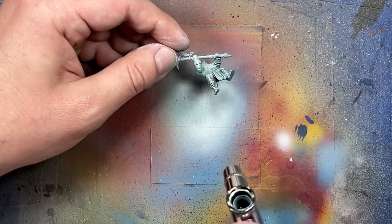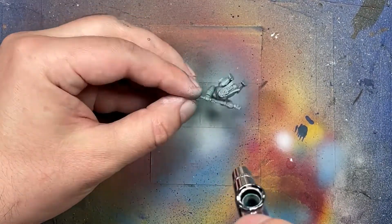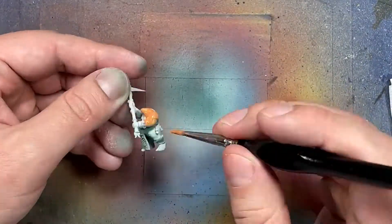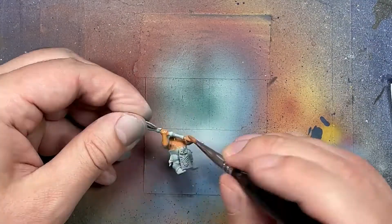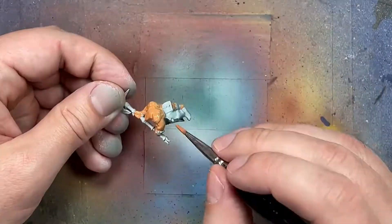Probably should have used a more pure blue - this is a greenish blue - but it works. Now with a one-to-one mix of Jokero Orange and Lahmian Medium with just a little bit of water to help it run better, we're going to apply this all over the flesh and the faces on the helmets. With this thin layer, we'll be able to see the undercoating and the Koala Green Shade, so it's already going to be pretty much highlighted.